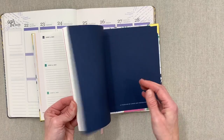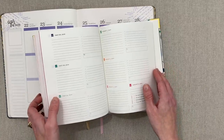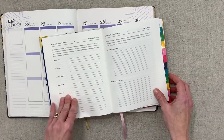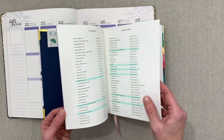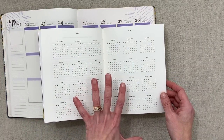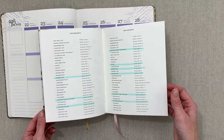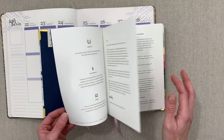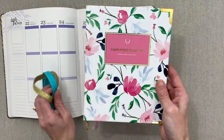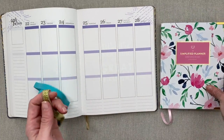The Simplified planner has lined notes pages at the end. It also has Simplified prep work at the beginning — thinking about your routines, what worked last year and what didn't. There's a full year at a glance — for the academic year that's 2018 and 2019 — plus holidays listed out and a note from Emily Ley. I'll link the full Simplified walkthrough and the Erin Condren video with more details in the description.